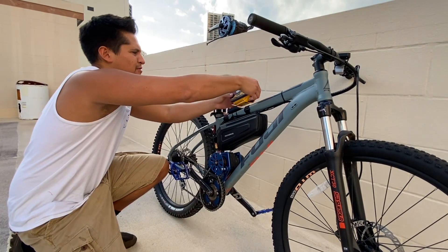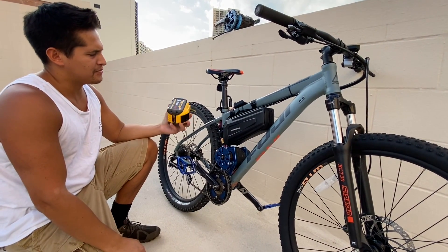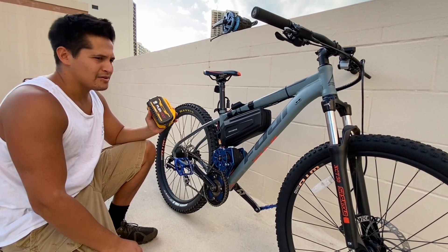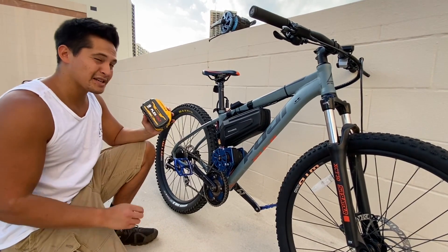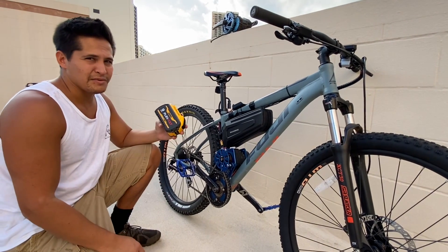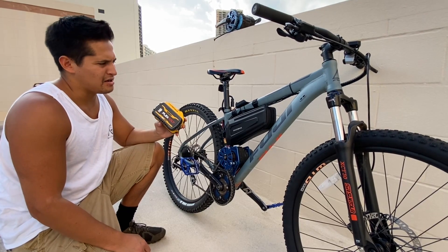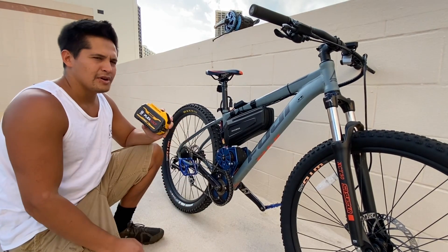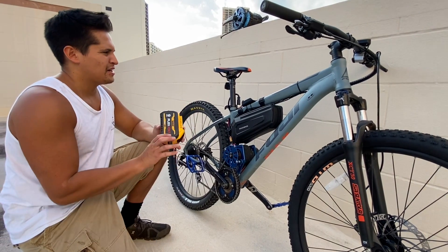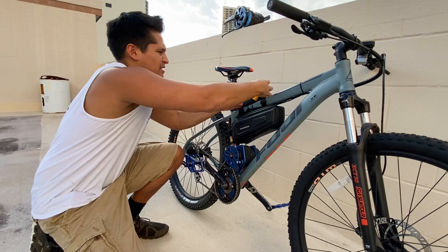Circling back to the power source — the Dewalt 60-volt flexible battery. I went with this because I found out that the Dewalt 9-amp version, which technically is 3 amps when you're running at 60 volts, is actually using 21700 cells. So these have a very high discharge rate, and I needed that for a controller that was putting out 42 amps. This works very well — it just snaps right in.